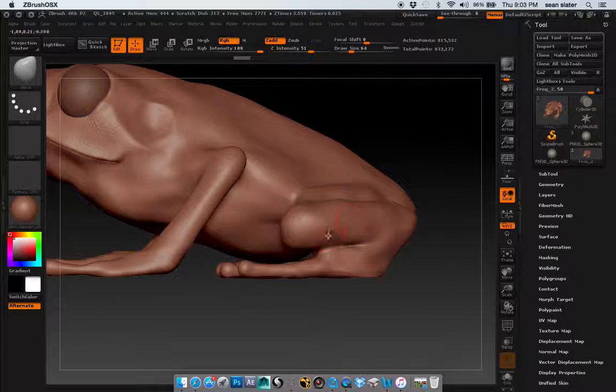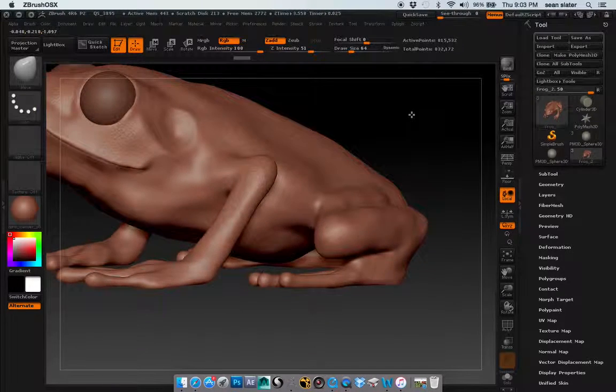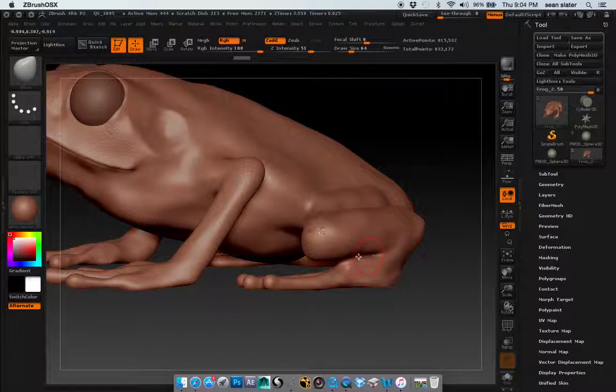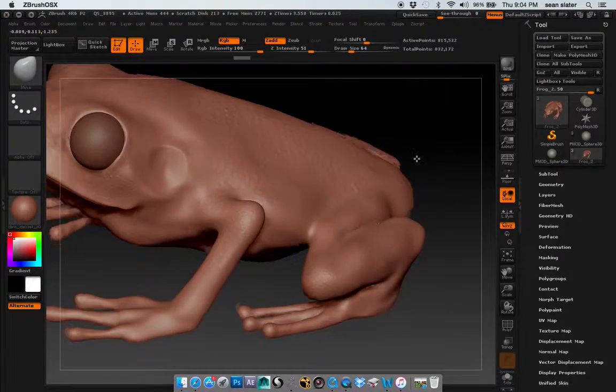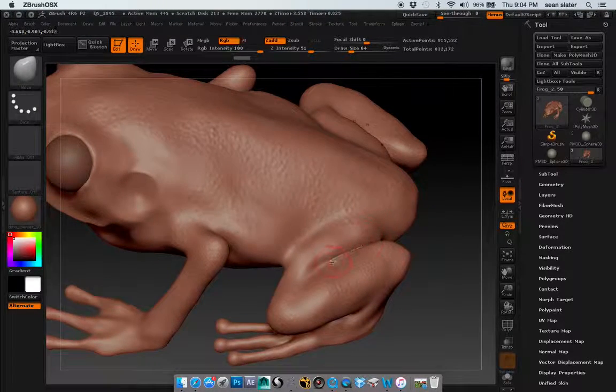I had an issue with this stuff connecting. I didn't really understand how to sculpt that back, and using Dynamesh it kept fusing. I wasn't sure how to kind of complete that. Same thing back here — this was separated at one point, and it's now fused.